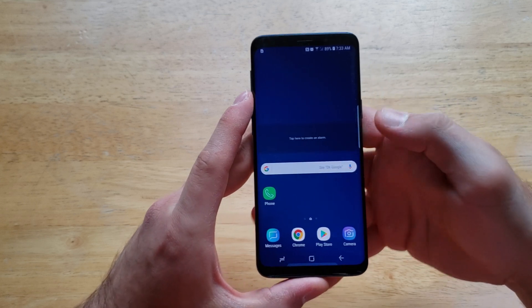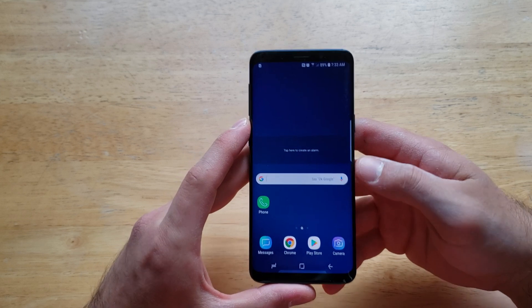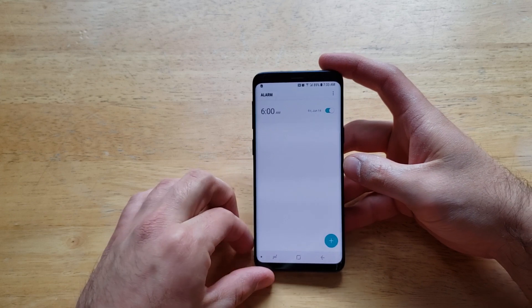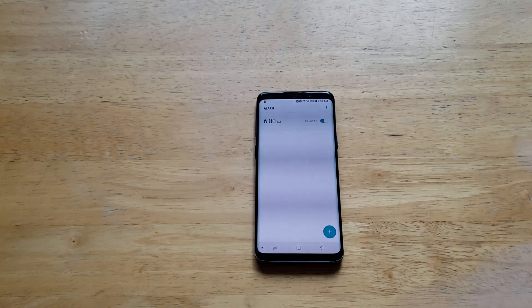That's how to add, remove, and set up your alarms on the Samsung Galaxy S9. Hope you guys found this video helpful — if you did, go ahead and give it a thumbs up. If you have any comments, questions, or concerns, drop them in the comment section below. And if you'd like to see other helpful tips and tricks on the Samsung Galaxy S9, check out the playlist in the description below. Thanks for watching, have a nice day!